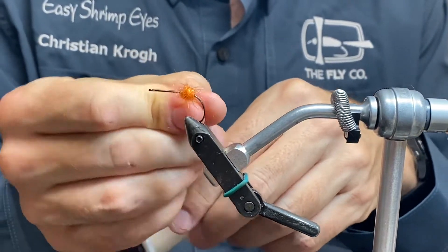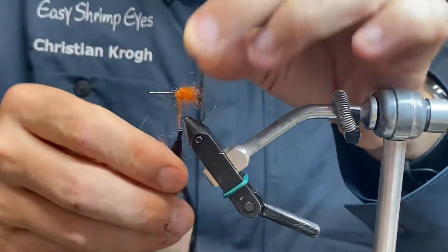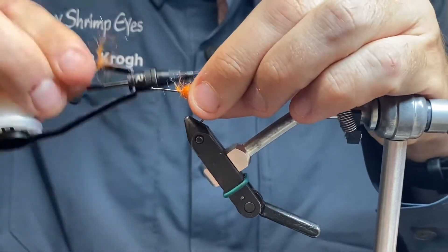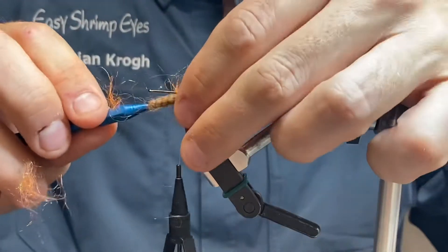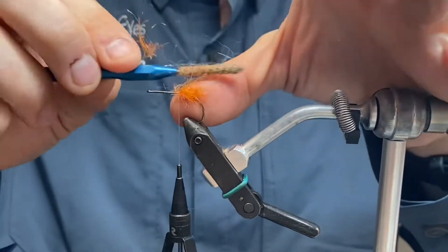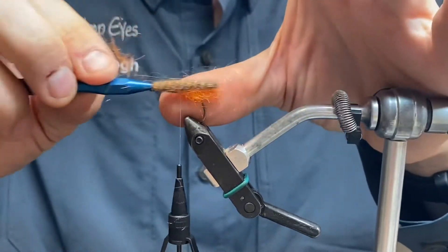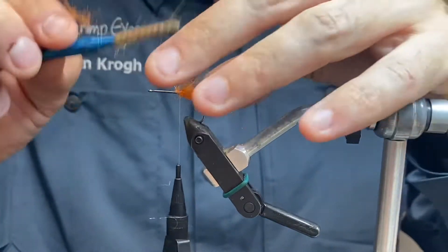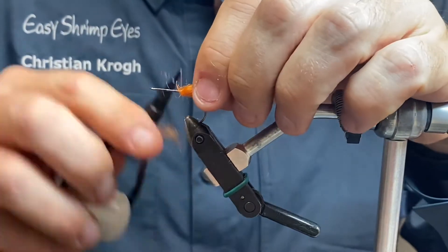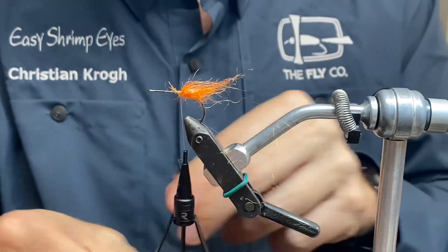There we go — there should be plenty. I'm going to secure that and comb it out with my brush. This dubbing has some orange fluorescent accent going on. I guess you can use any dubbing to be honest, this one is nice — to form a little tail.